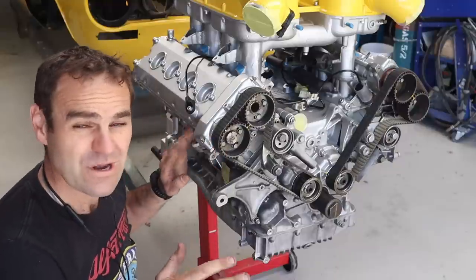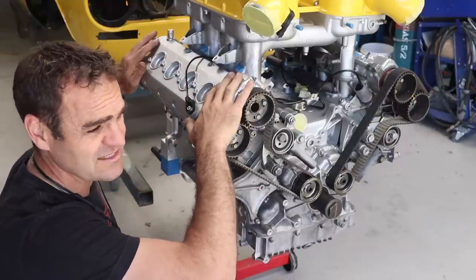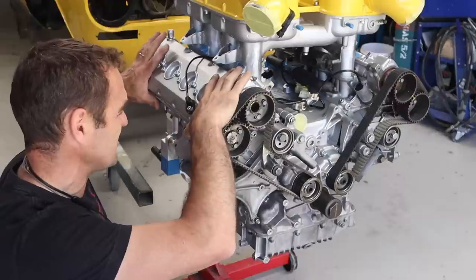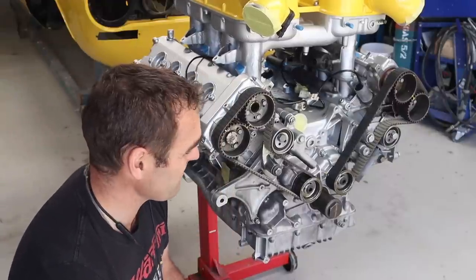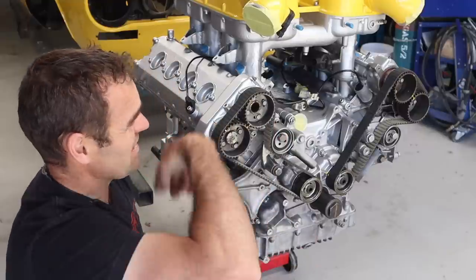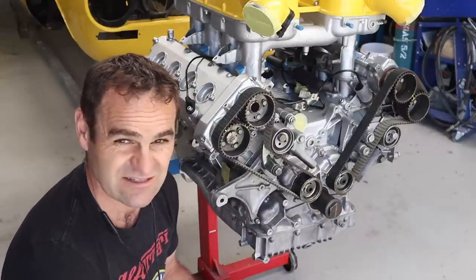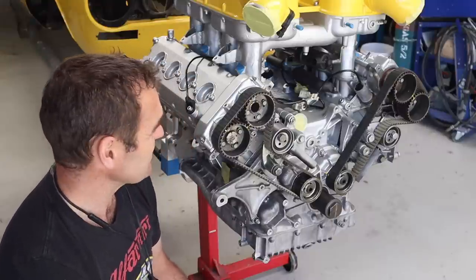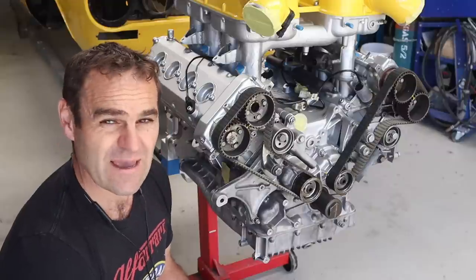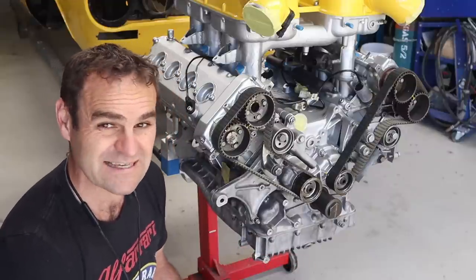Moving forward, I still haven't put the gaskets on these cam covers at all. They're just sitting in place to mostly cover everything up and make sure nothing gets into it. I usually have some plastic over the top to keep it protected from dust. But for today, I want to get back on the car and start putting some basic bits and pieces back together again.